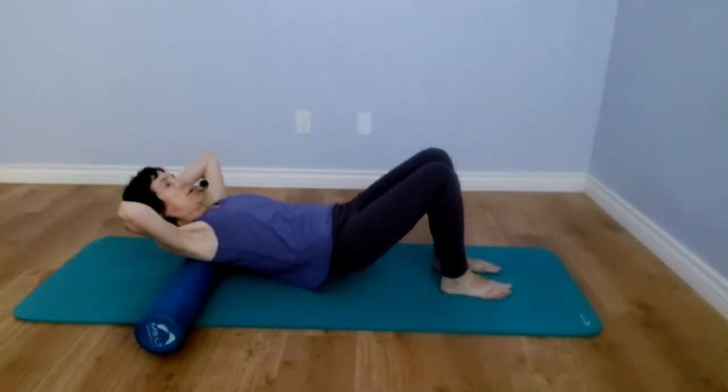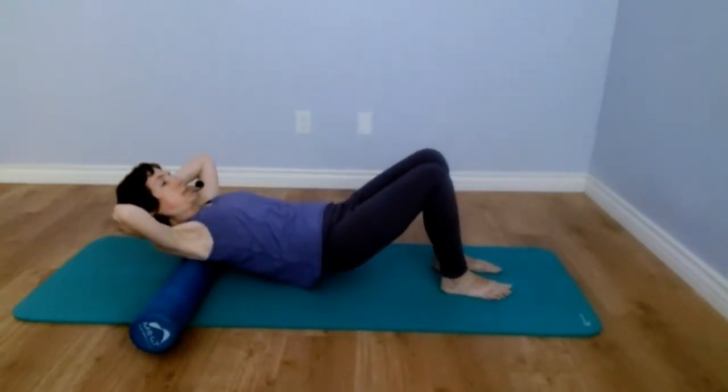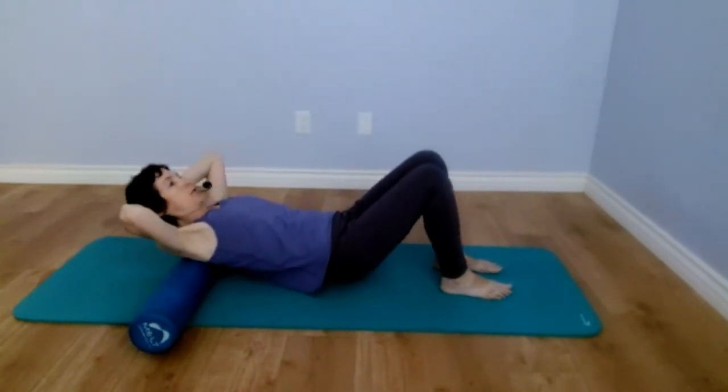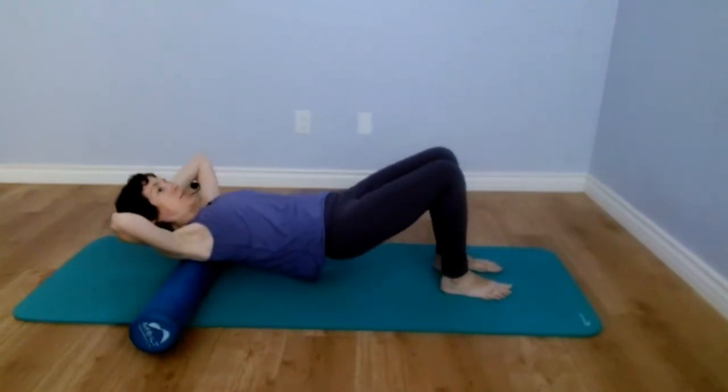And again, roll up and roll down. This goes with a flow — you're going slowly, using your shoulder blades to lift your shoulders up and going back down.